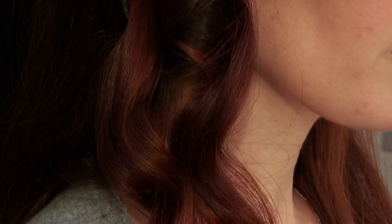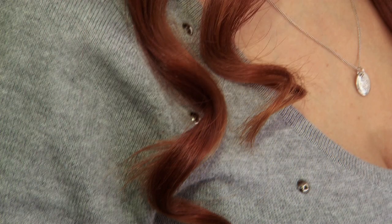For the very top of your hair, curl the hair starting 2 inches away from the root. This will make it look a bit more natural.